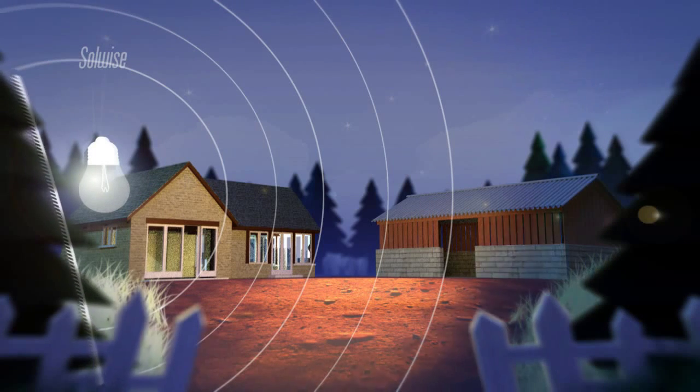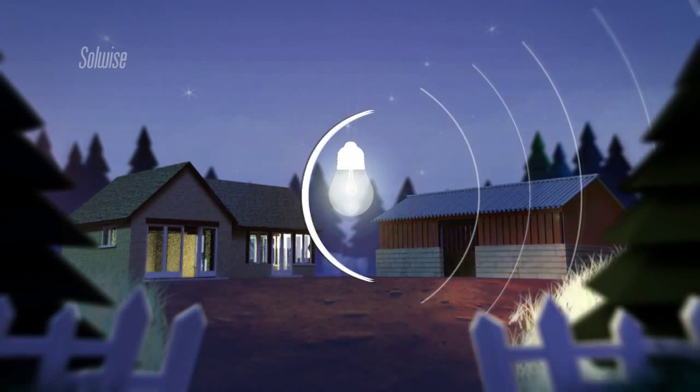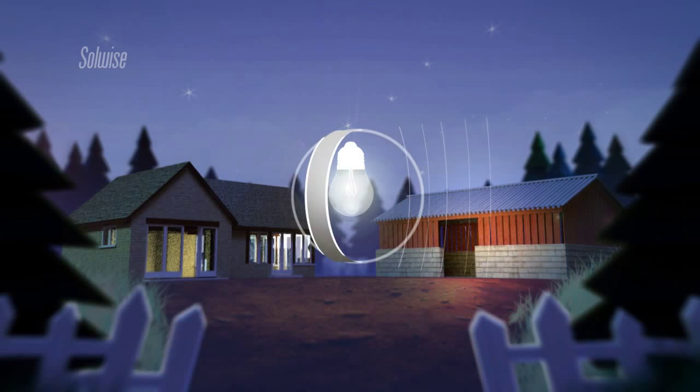If we need an even brighter beam of light, we could use a curved or dish-shaped mirror. This would provide a bright but narrow beam of light.